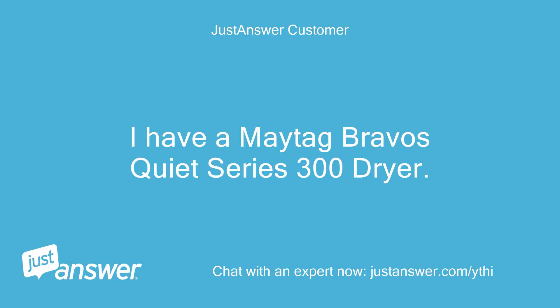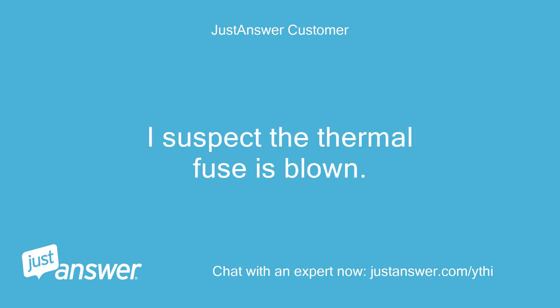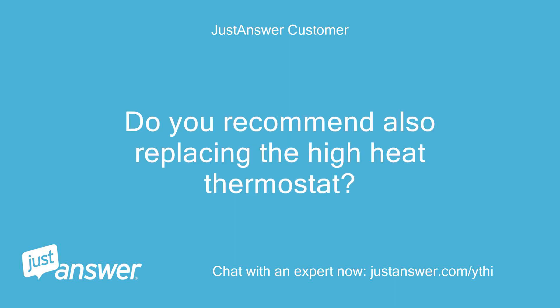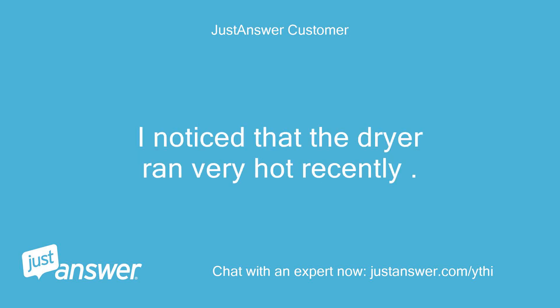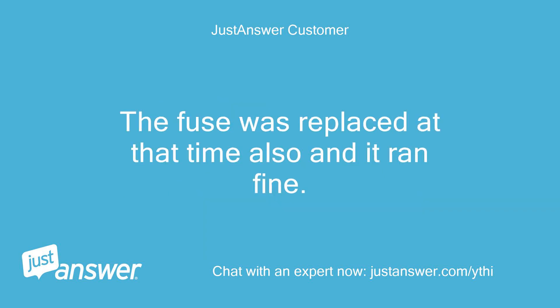I have a Maytag Bravo's Quiet Series 300 dryer. It will not run when I hit the start button. I suspect the thermal fuse is blown. Do you recommend also replacing the high heat thermostat? I noticed that the dryer ran very hot recently. This has happened before and we probably have a clogged vent that will be cleaned out also. The fuse was replaced at that time and it ran fine.